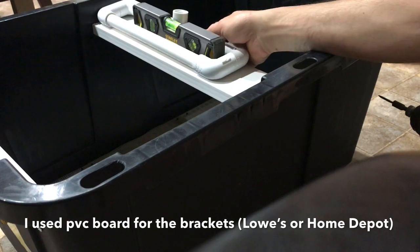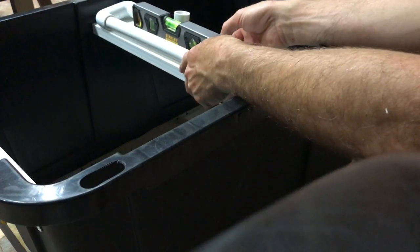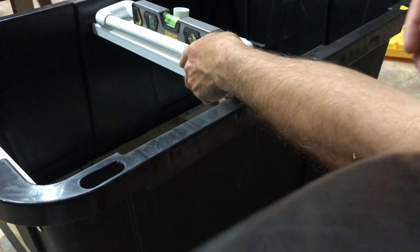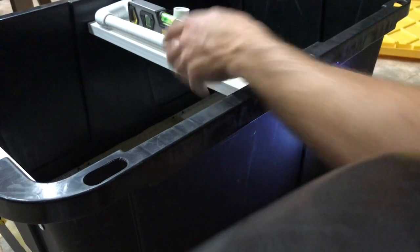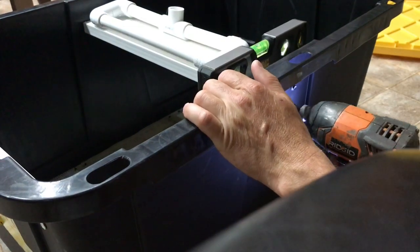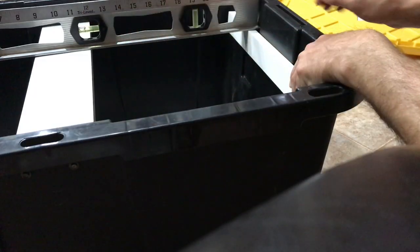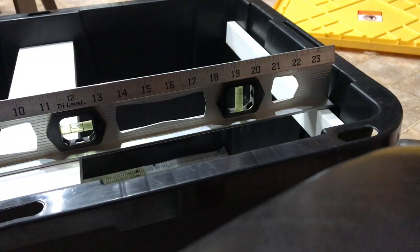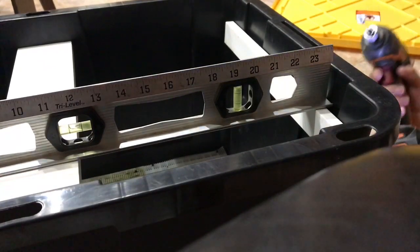I marked how far down I wanted the other side, anchored that side, and now I've got a level on here so I can hold this level and anchor the other side. I'm using some pretty long screws. Now I'm putting a level across this way and I'll anchor these side plates as well. You're just going through plastic and PVC board, so you can just push these right through — no need to pre-drill.